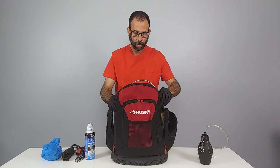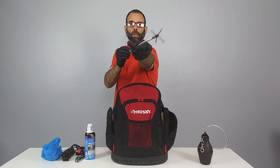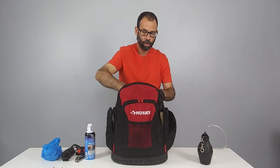We have this nifty little retrieval tool — I'll show you how we use it. It's basically for retrieving glue boards and things that fall behind units. It can grab just about anything.